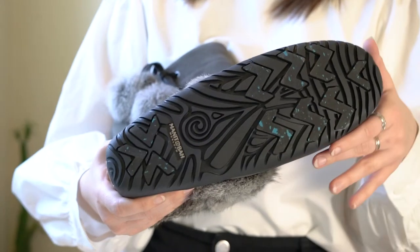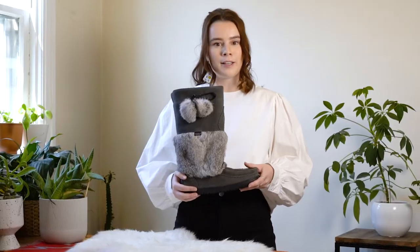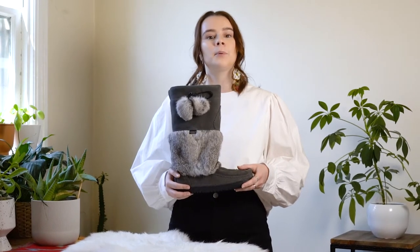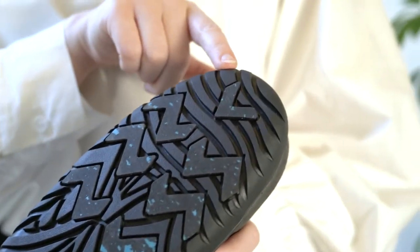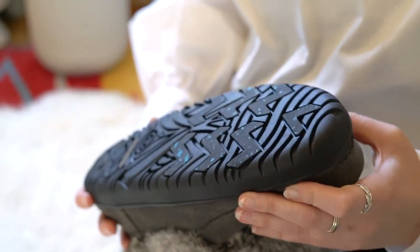New Glacier Grip technology can now be found on our unique sole. As always, our soles leave a story with every step — these soles were designed by Cree artist Heather Endal. To improve the traction, we've added Glacier Grip pads with sharp microfibers designed to grab onto ice and snow.